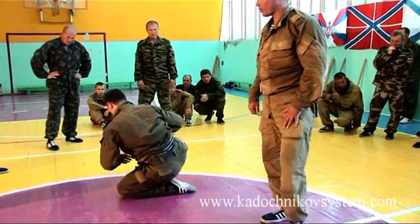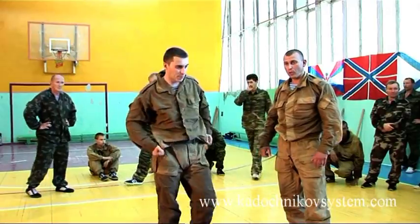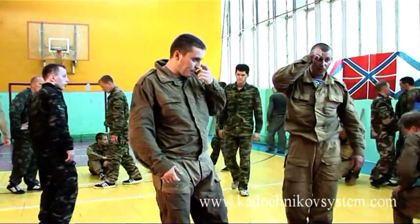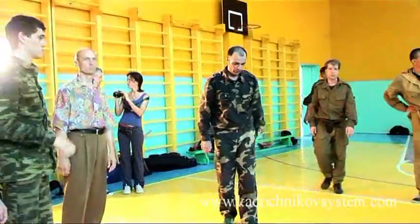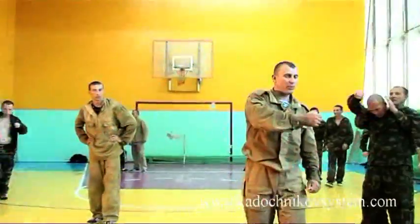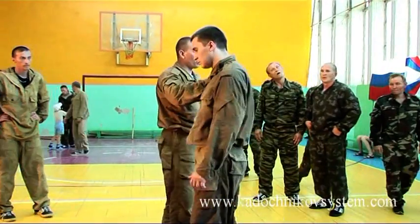If you don't have any questions considering this element, you can start training it. Be careful, it's a very traumatic element. Don't press on the neck too hard. I've just told you that you shouldn't apply force here. You don't do wrestling every day.